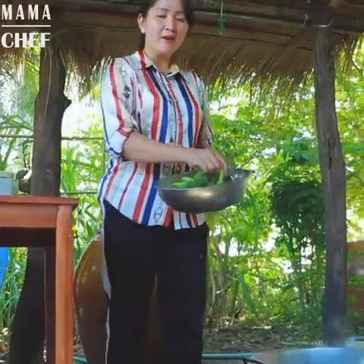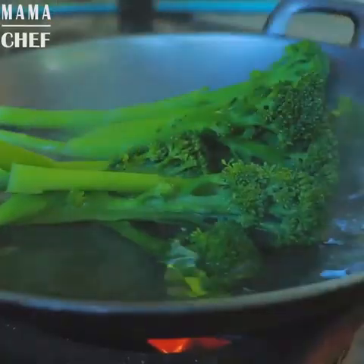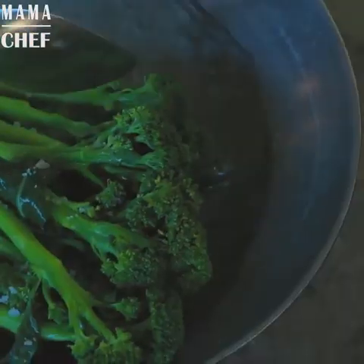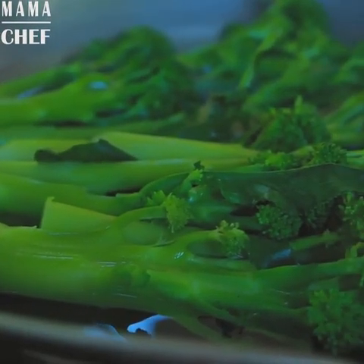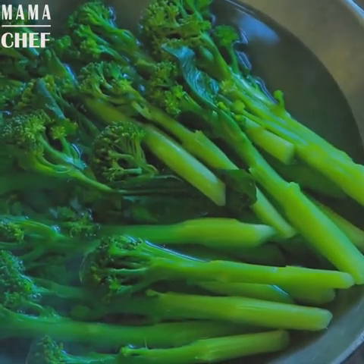Then I cook 10 scale flour. Add some salt. Then I cook 10 minutes.